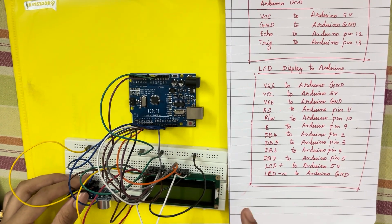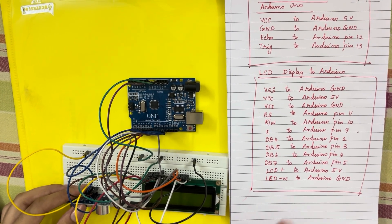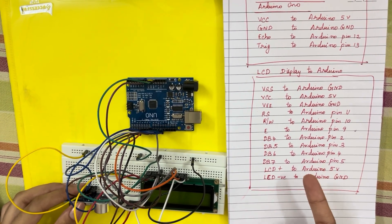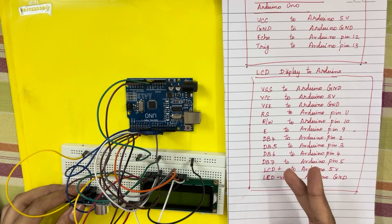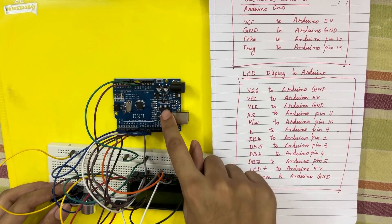You can now upload the code — I'll link it in the description below. Copy it, open Arduino IDE, compile it first to check for errors, then upload it to the Arduino board and you can run the experiment.